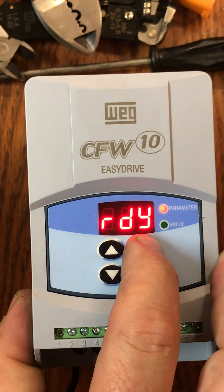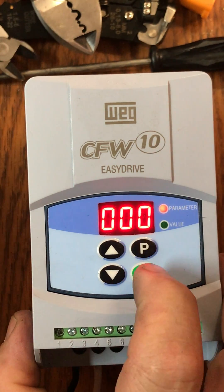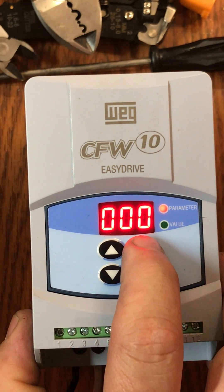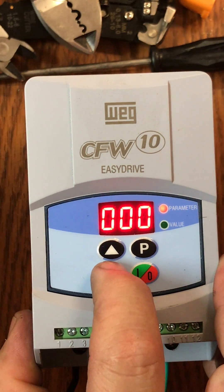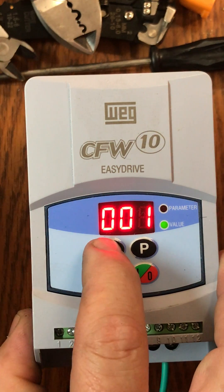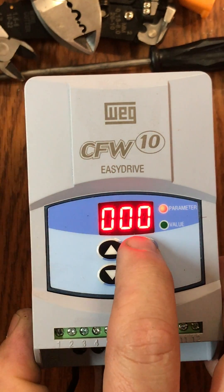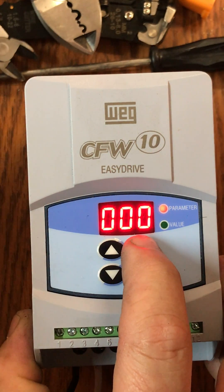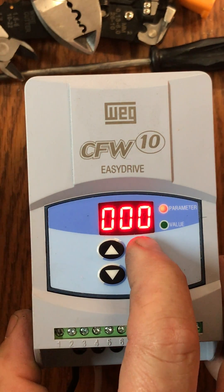We want to make sure again that we are on the parameter of zero-zero-zero. I pushed the button down to value and back up to parameters, so the red light is on and it says triple zero. I'm going to push down to value and move that value up to five once again, then go back up to the red parameter button. We're going to set our first value to program our machine.